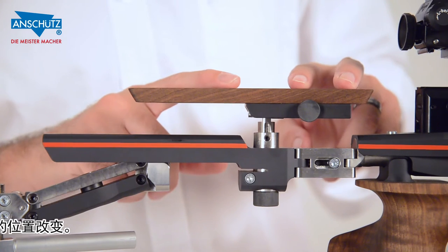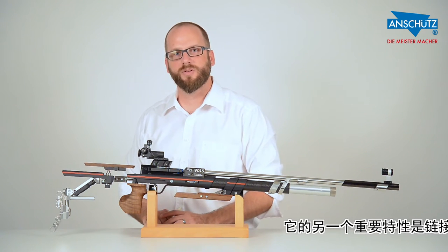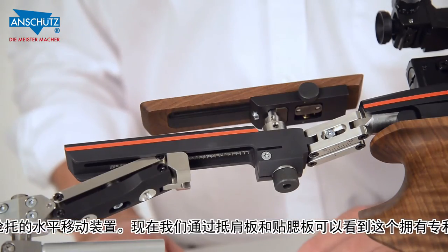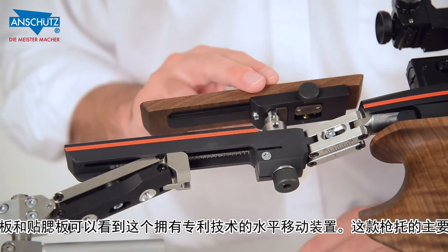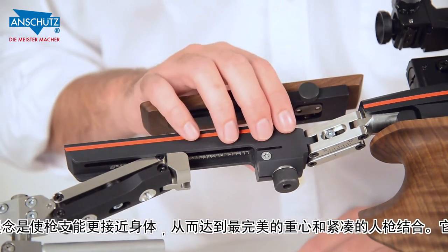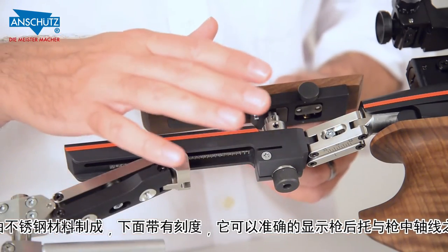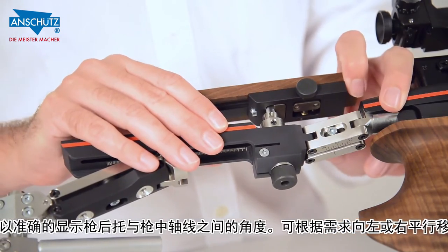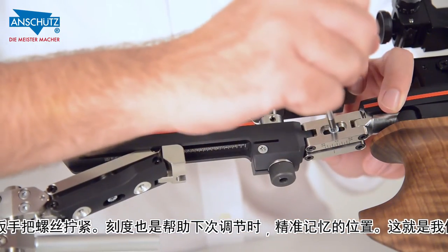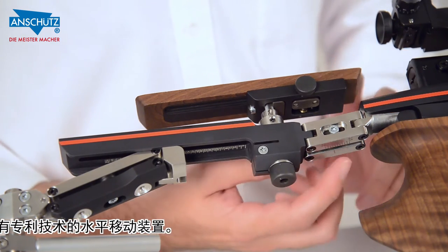This is the cheek piece assembly. Another important feature of the One Stock is the new linkage system in the rear. The One Stock is designed to bring the barreled action as close to your body as possible for the perfect ergonomic balance. On the bottom of the linkage is a scale to show you exactly where your adjustments are. The adjustments are made by moving the linkage to the right or to the left until the desired position is achieved. Once you find the right position, you take the T20 wrench and tighten the screw. The scale will let you reference back for future adjustments. This is our patented linkage system.